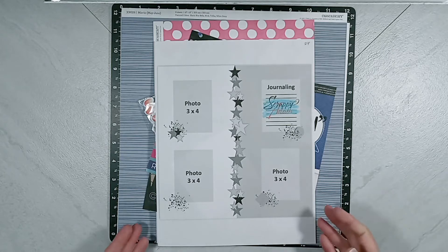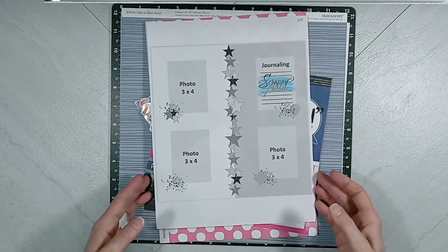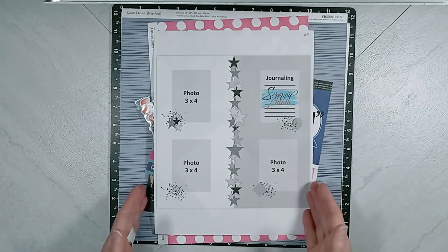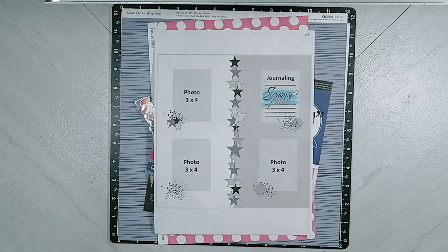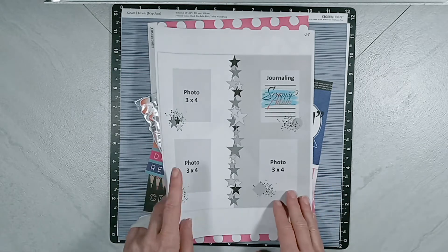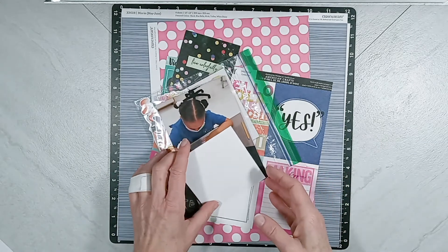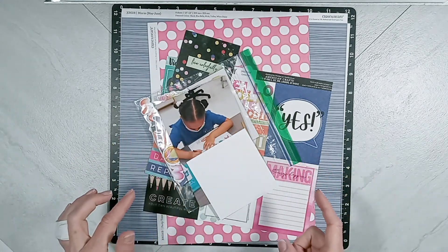This is the sketch that he provided for us to use today. When you're using these sketches, put your own twist based on your own style and taste. Now let's look at the products that I selected based on that sketch and the memory I want to document.